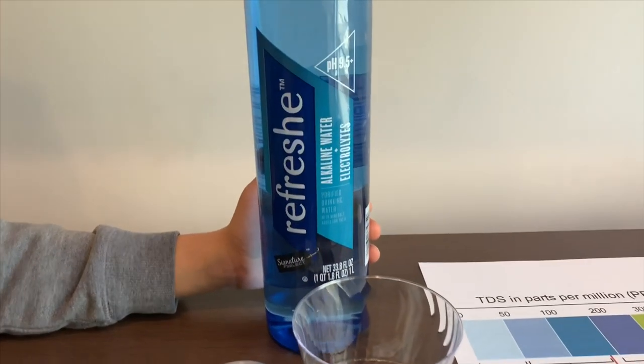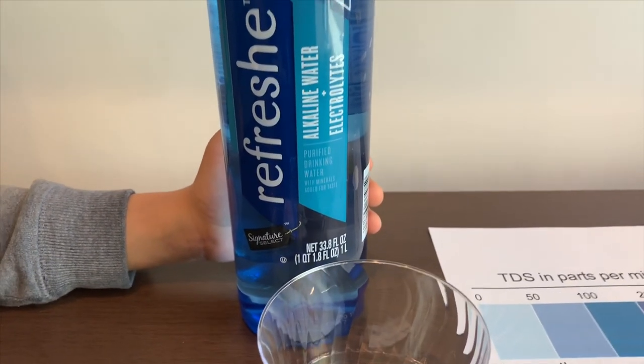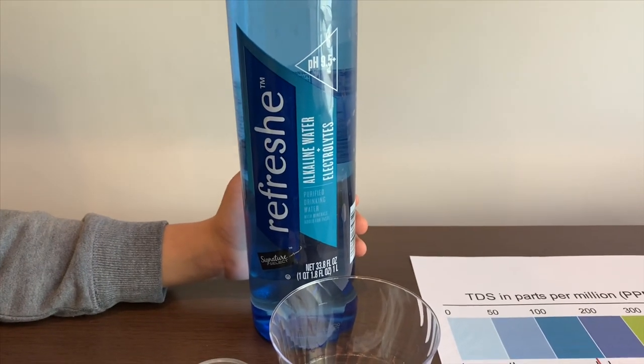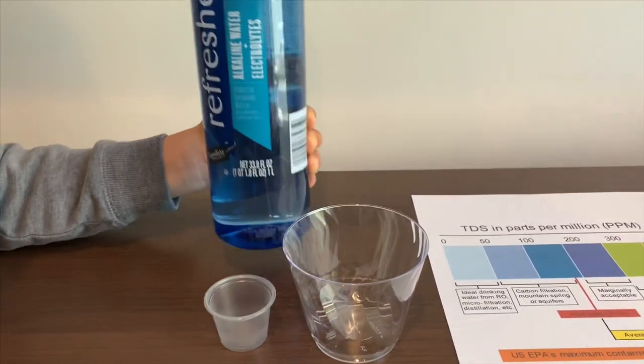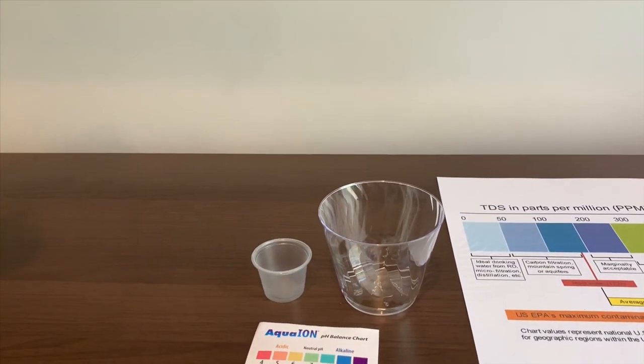This is a fresh purified alkaline water. It costs $1.49 and it's pH 9.5 or higher. Let's find out with our pH and TDS tester. Let's pour some water in.